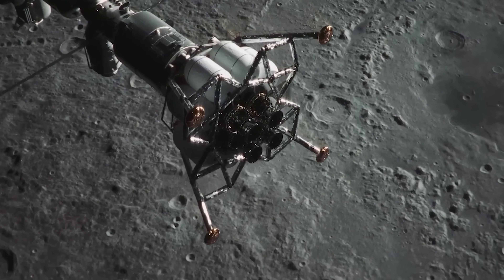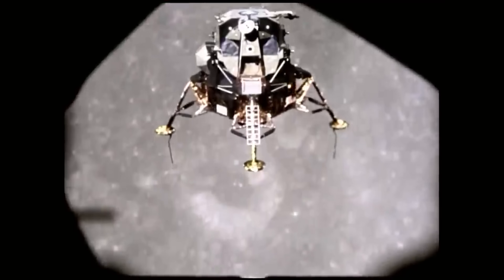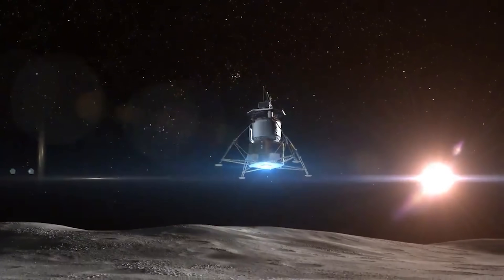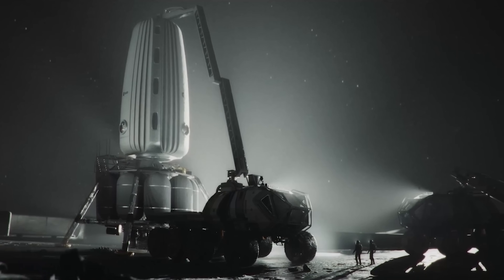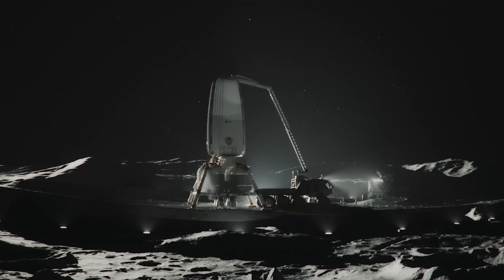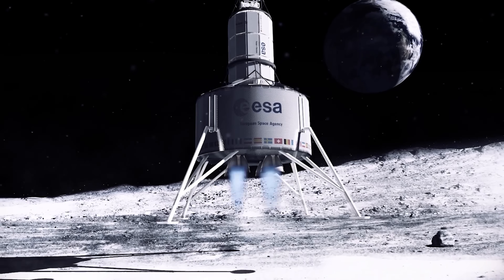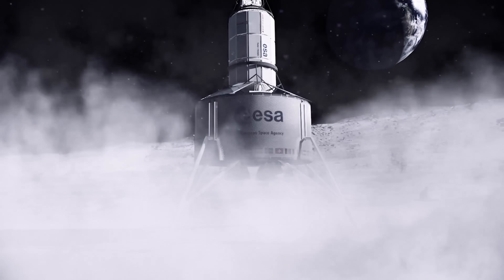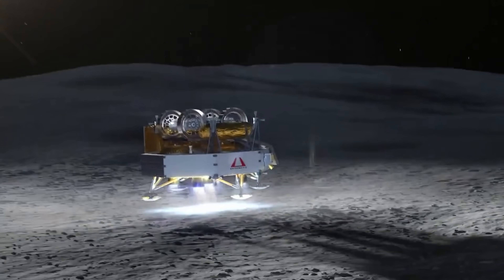Throughout history, every lunar lander — from the Soviet Luna 9 in 1966 to NASA's Apollo Lunar Module, and even Blue Origin's Blue Moon MK1 — has relied on landing legs. Not a single lander has ever touched down on the moon without them. Their purpose is simple but critical: to absorb the impact on touchdown and keep the vehicle stable on the moon's rough, uneven surface, blanketed with fine, powdery regolith that can easily give way.